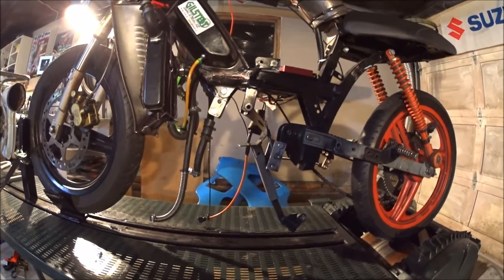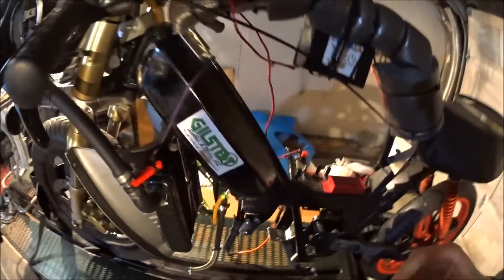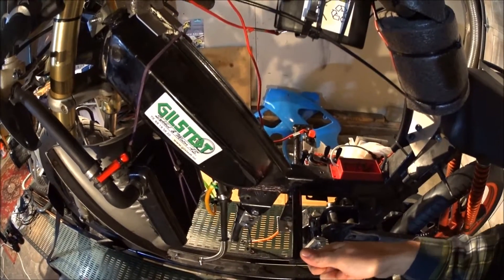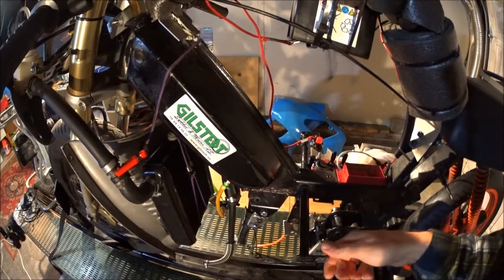That is probably the plan in the future, but as of now I will keep it as it is so that I can focus on the engine. And you can see here that the vibration has broken one of my welds.